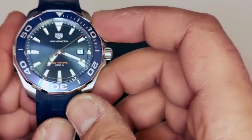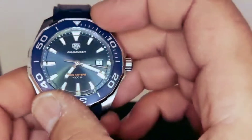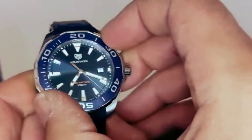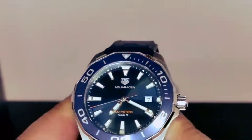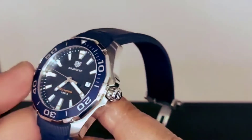We do have a very nice bezel — unidirectional, 120 clicks, very nice and firm. I'm gonna see if I can manage to do this closer to the microphone so you can hear it. There we go — we have the bezel with the blue color which matches the dial.